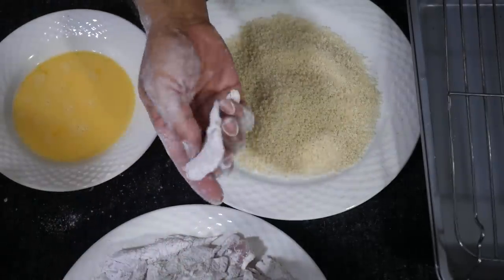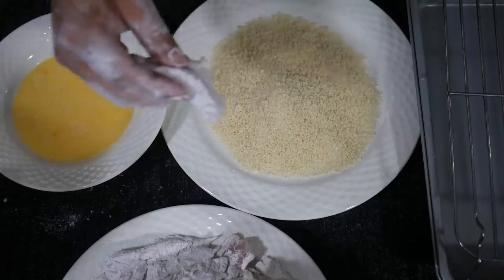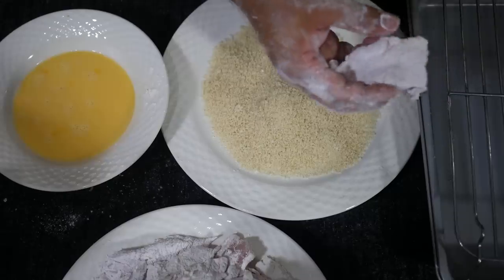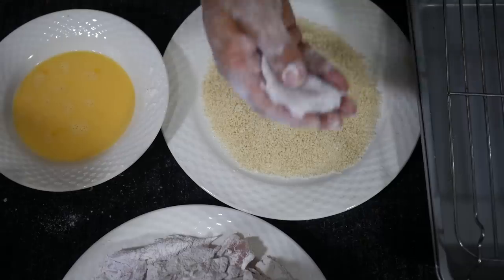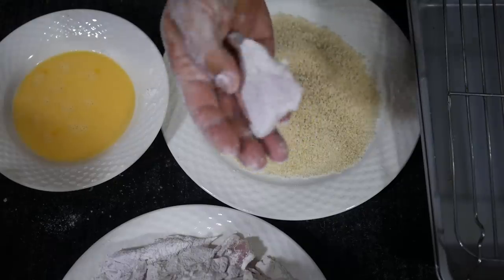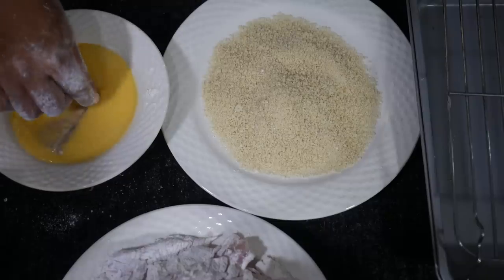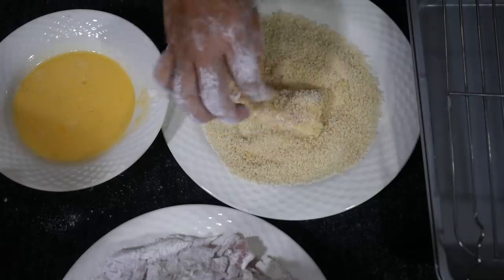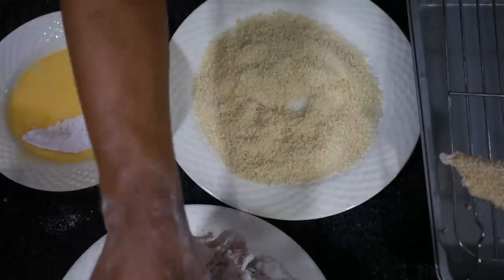Now that all the fish fillets are flour coated, the next step is dipping them into the egg wash, then into the panko. The most important part is setting them on a drying rack — that lets them air out and bonds the batter and panko to the fillets, so when they hit the hot oil the coating sticks and won't flake off. So: dip into the egg wash, shake it off, press into the panko making sure everything is covered, then straight onto the drying rack.